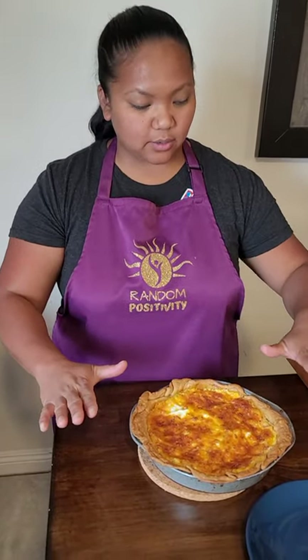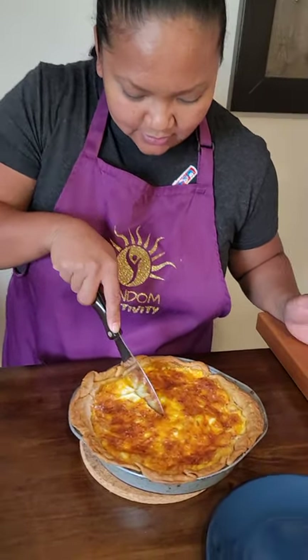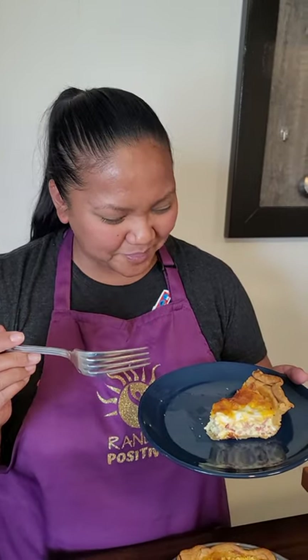Our quiche has cooled down, and as you can see it's deflated quite a bit. We're going to go ahead and cut it open and try it out. It is hot — I never wait long enough. The bacon pops. The egg is not watery at all; it's cooked very well, and the texture isn't overdone, which is really nice.